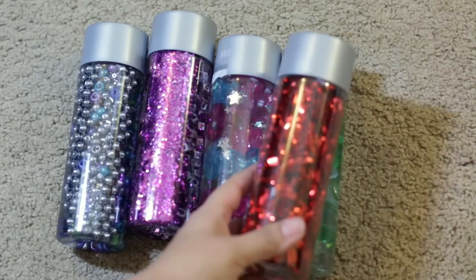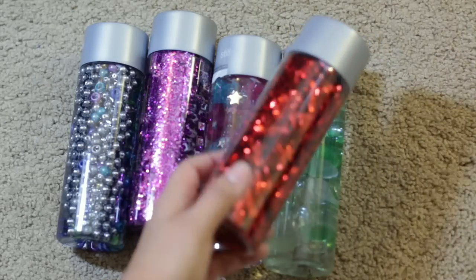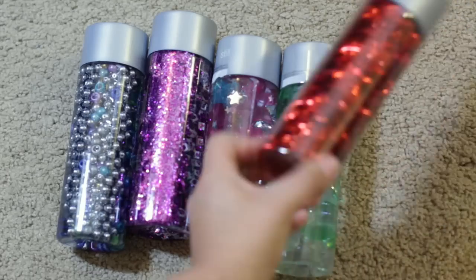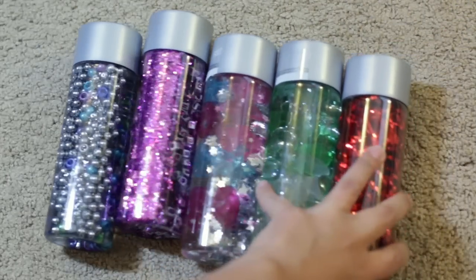This one is not filled with water — it just has the iridescent packaging shreds that you put inside gift wrap, which were red. I thought it was pretty because when you turn it you can see the iridescence on the shreds themselves.